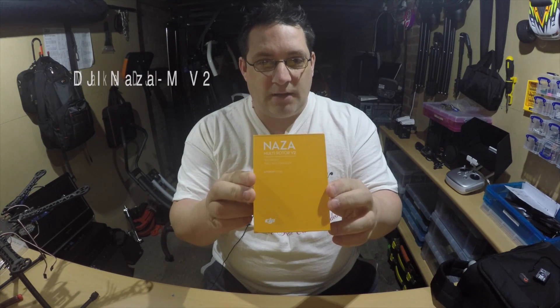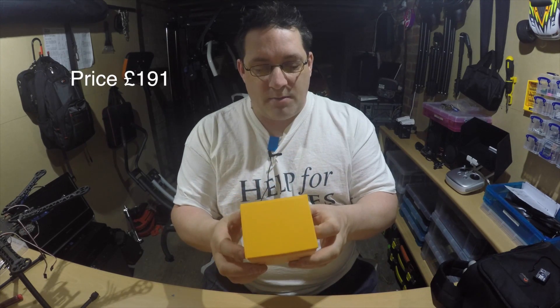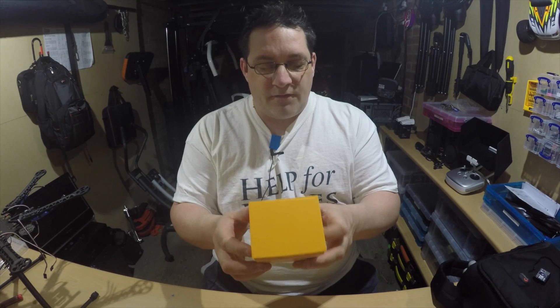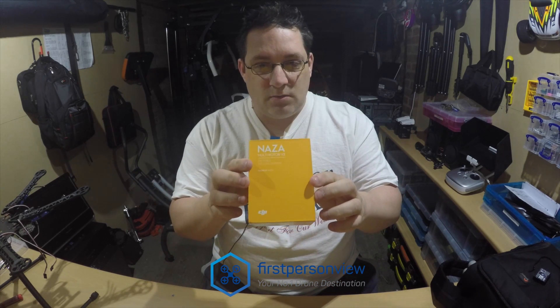We've got the DJI Naza multi-rotor version 2 flight controller from DJI. The guys that I purchased this from — First Person View down in Brighton — cheers, thank you very much. It was ordered and then sent next day delivery, so it was very fast delivery.